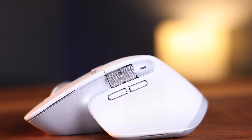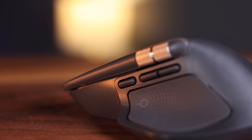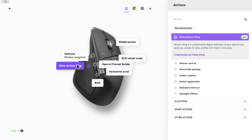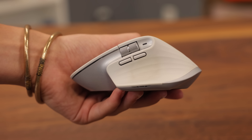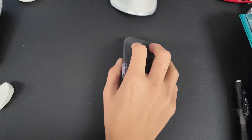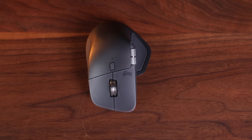They've also added a new button on the far left side, ahead of the forward and back buttons. By default, it's a gesture button — if you hold it down and then move up, down, left, or right, it'll do something different for each gesture. This isn't new from the 3S, which also had this feature but used the thumb flap button instead. The new button on the 4 is much harder to reach, so you have to stretch your thumb or move your entire hand to press it, which combined with a slippery mouse is just asking for discomfort.